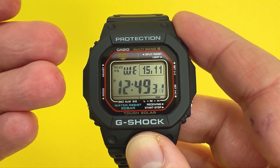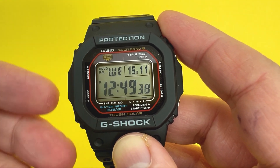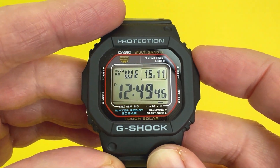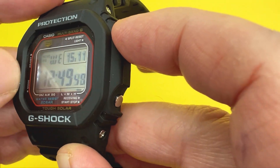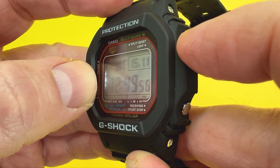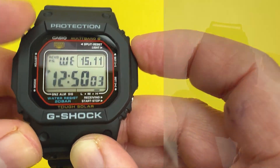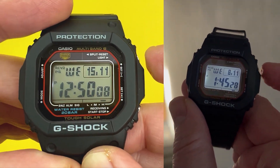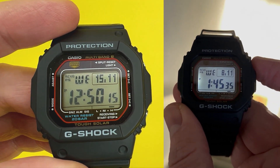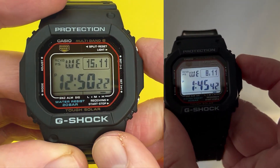Now I'm going to show you how to operate and adjust certain parameters, including date, time, and illumination duration. First, the top right-hand corner button illuminates the digital display. As I press it, you can see the white LED to the left of the display activating, providing a one-and-a-half second illumination duration. That can be extended to three seconds, which I'll show shortly.